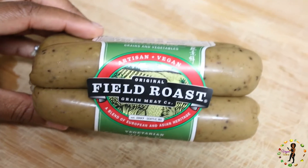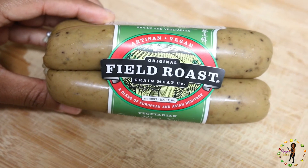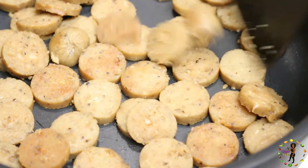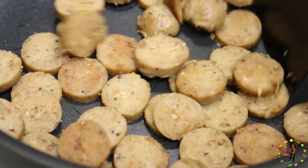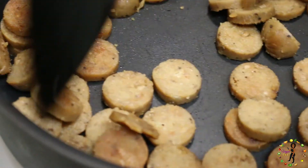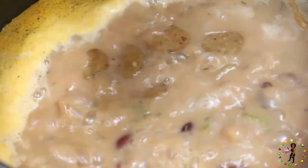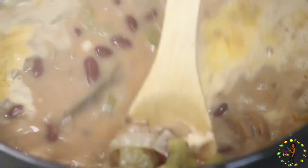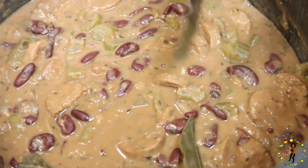Now while that's cooking, we will take our vegan sausage — this one is my favorite and I got it from Sprouts, so you must check it out. We're going to chop up about three sausages and cook them on top of the stove until they turn brown. Then pour all of the cooked sausages into the pot. Stir it thoroughly and continue to do that until it thickens. Please don't forget to remove the four bay leaves.